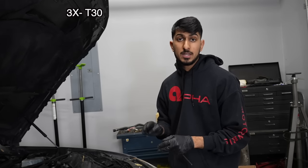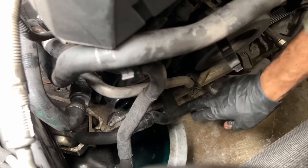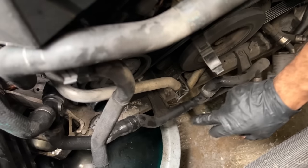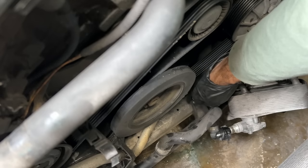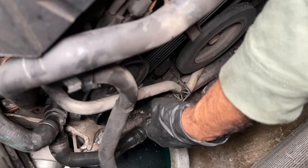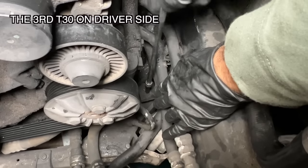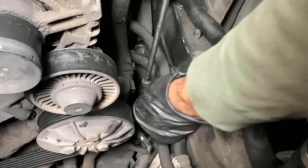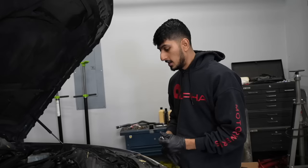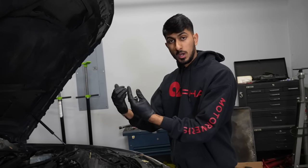Another thing we're going to want to remove are the three T30 mounting bolts for that hard coolant line. These are the two T30 mounting screws that mount this hard plastic line to the subframe. Since we're going to be removing the subframe, we don't want to tug on that coolant line, so we make sure those three T30 screws are out first.